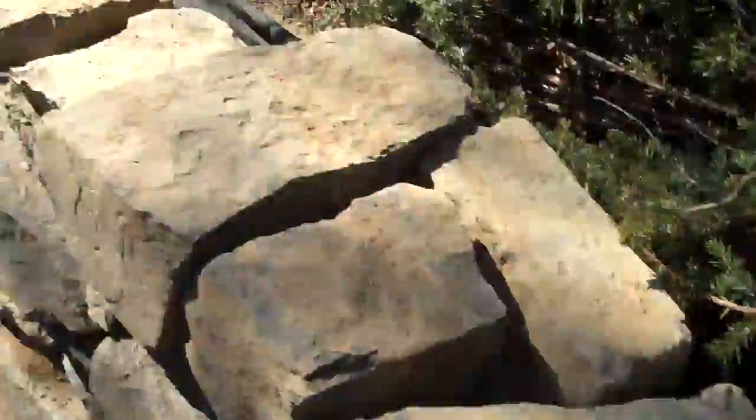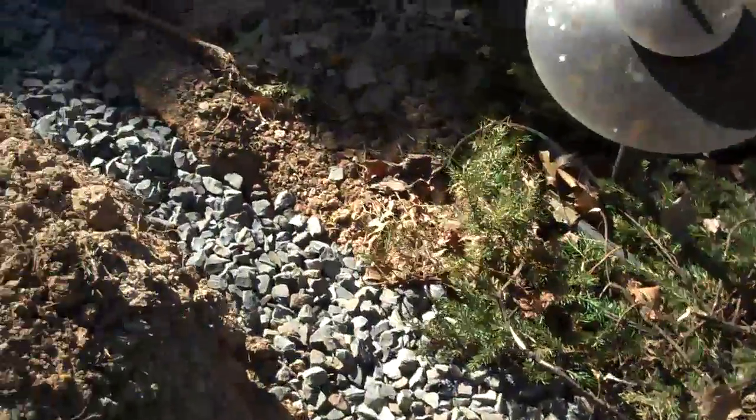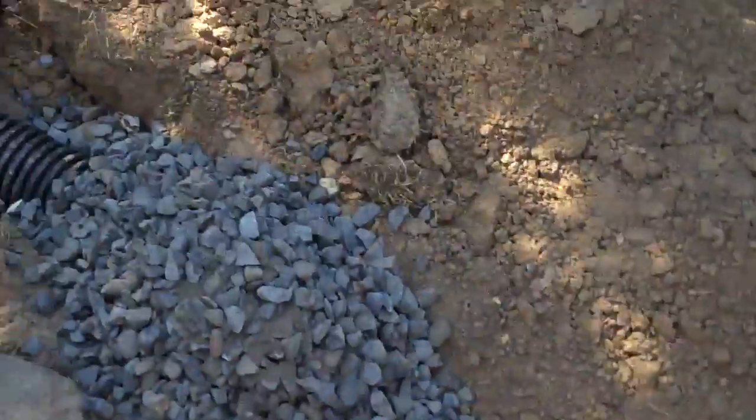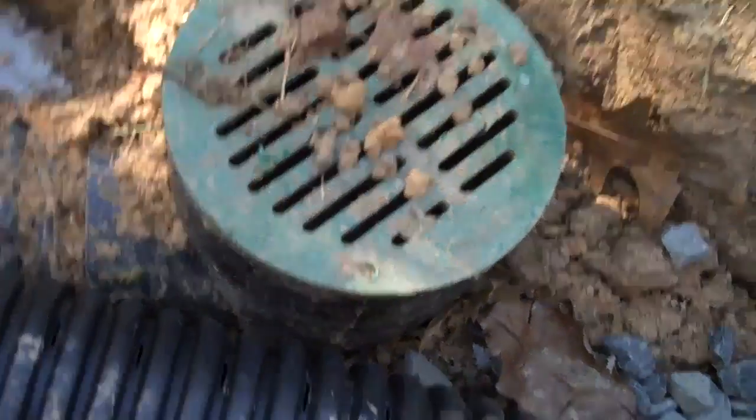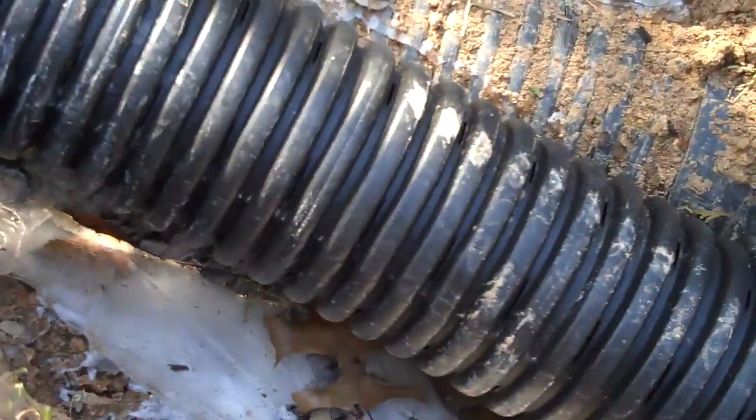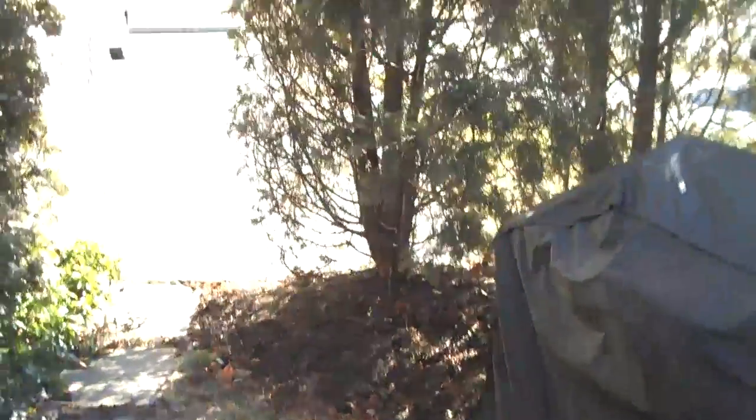With this particular project, what we did — again going back to the pipe — is we led the pipe out to an existing pipe that you can see here at grade. This was already in place. And what we're going to do is tie this pipe in with the other pipe, and the water will then flow from there out to the existing pipe, down into the street, and then into the sewer line.